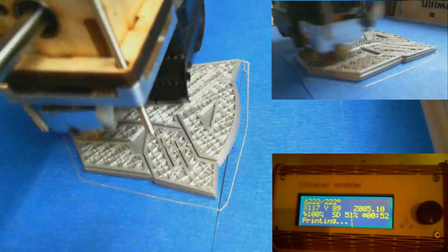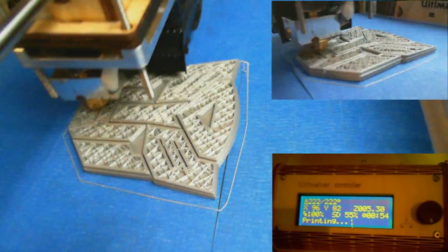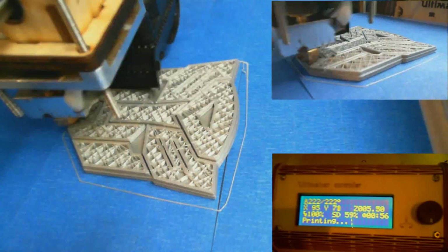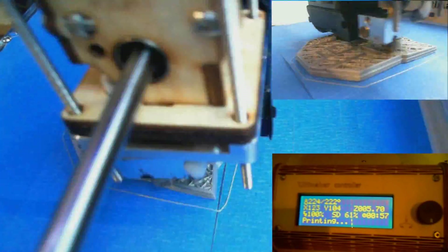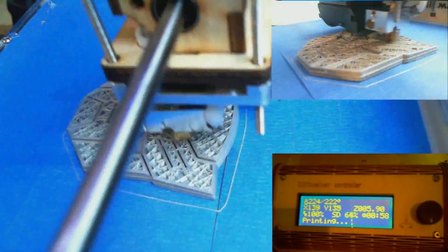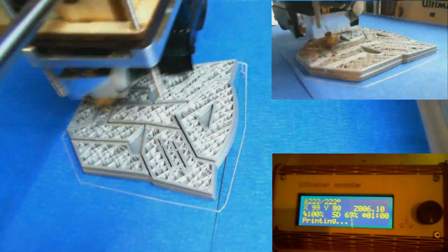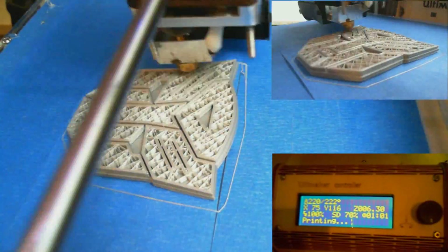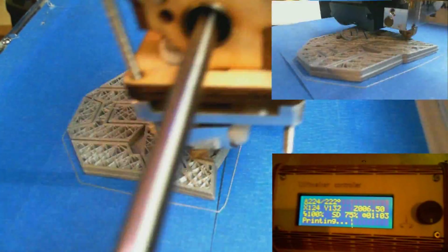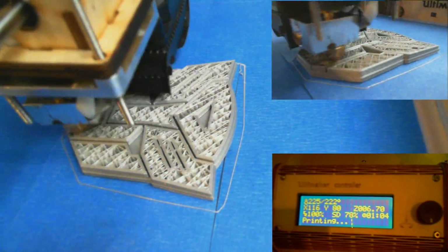The Autobot logo is just about done. I'm planning on printing more of these too — this one was for my friend, but I'm going to print one for myself and chrome it. I picked up some chrome paint and plastic primer to prepare it to accept the chrome paint. I'm going to try to chrome them, buff them, and stick one on the Nerdgasmobile — my 2005 STI — because I too love the Transformers. And of course you can't have Autobots without Decepticons, so the next video on my channel will probably be the printing of the Decepticon badge.